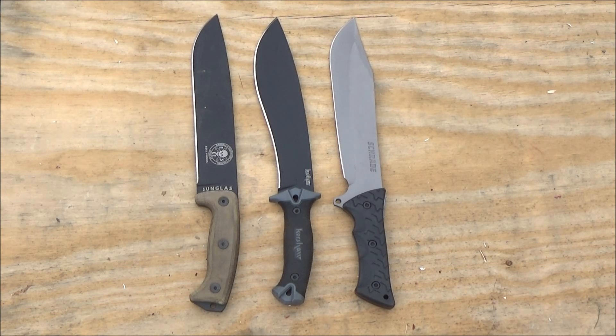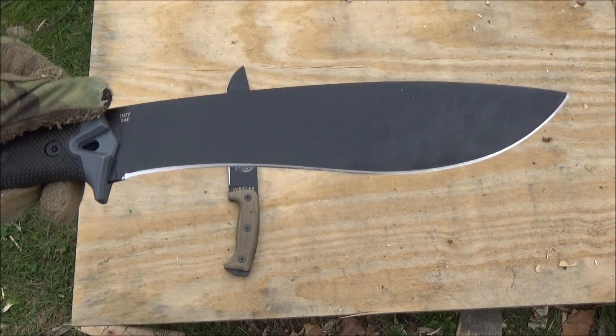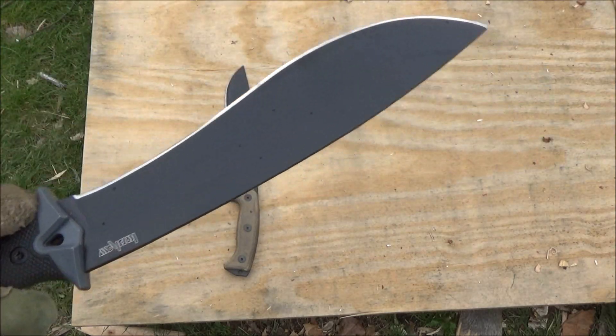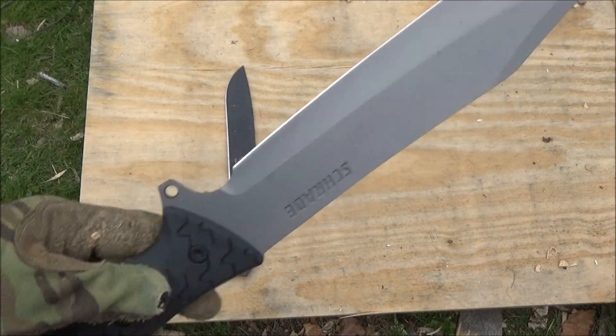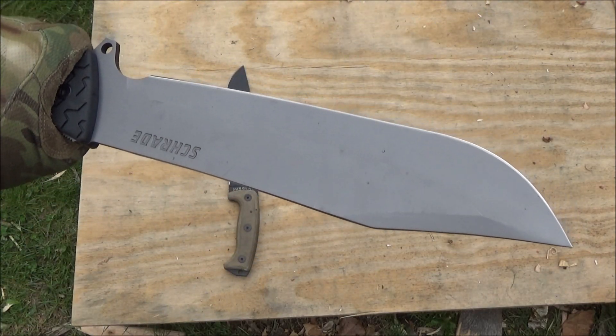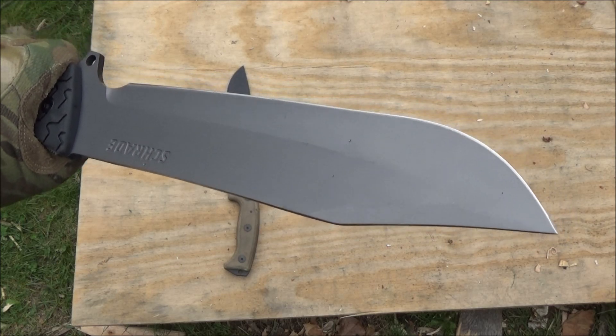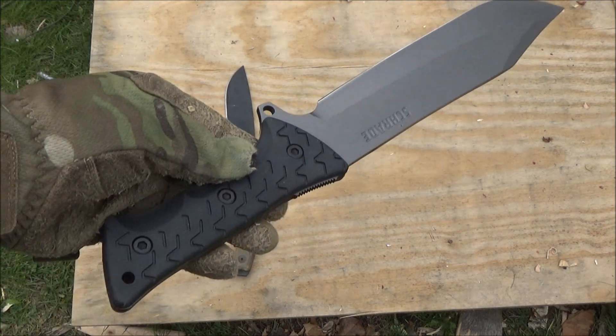Budget options in this large blade category: we have the Kershaw Camp 10 — very affordable — and the Schrade Leroy Bowie. I'll include links to both of those. The Camp 10 is a classic — a great budget alternative if you want a large chopper. There are differences between the grinds; the Camp 10 has a different type of tang. I'll include a list of budget alternatives in the big chopper category.